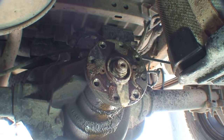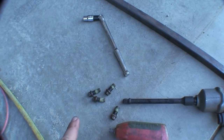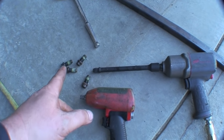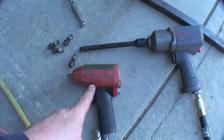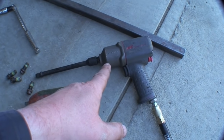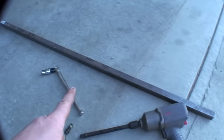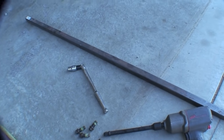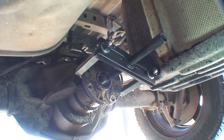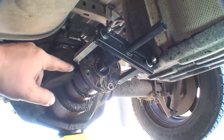An impact gun probably won't get that off — I'm probably gonna have to use a snipe. Those are the four bolts that hold your drive shaft on; it's a 12mm 12-point socket to get them off. I tried the Snap-on 3/8" gun — didn't have enough power. Then I tried the IR half-inch gun with 1,100 foot-pounds of torque in reverse — that didn't work either. I ended up using a breaker bar and a snipe, and that was the only thing that broke it free. The nut actually came off pretty easy though — it was 1-1/8".